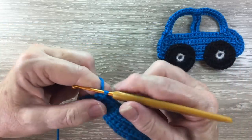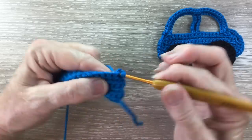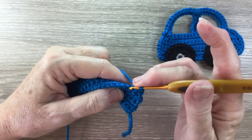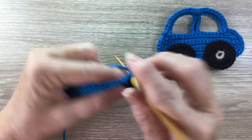For row six, we start with one chain and turn. We work a join single crochet over the first two stitches. Then work one single crochet into each stitch until we've got three stitches left.